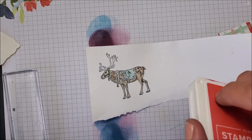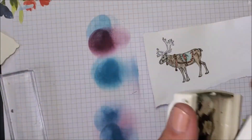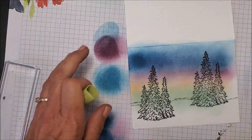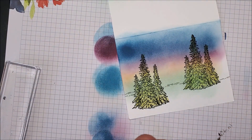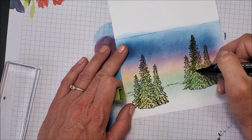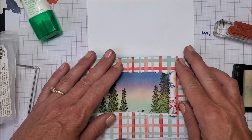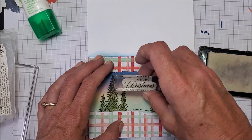Bringing in the Poppy Parade, then Soft Suede with my blender pen for the antlers. I'm taking my light Old Olive to color in the trees, then taking dark Old Olive with the fine tip, just scrolling down and around. If I put that down there like so — and stamp my 'Merry Christmas' right there — I'm going to emboss that with white.